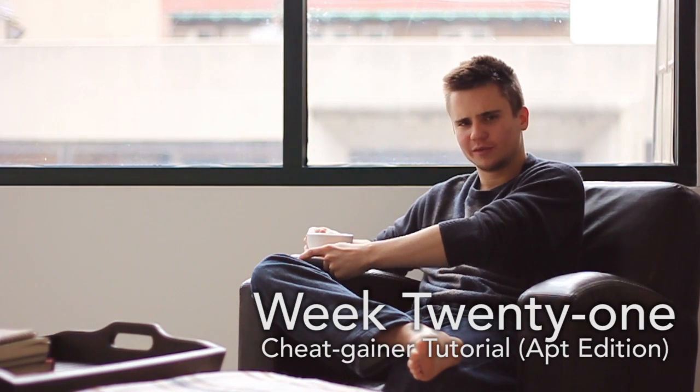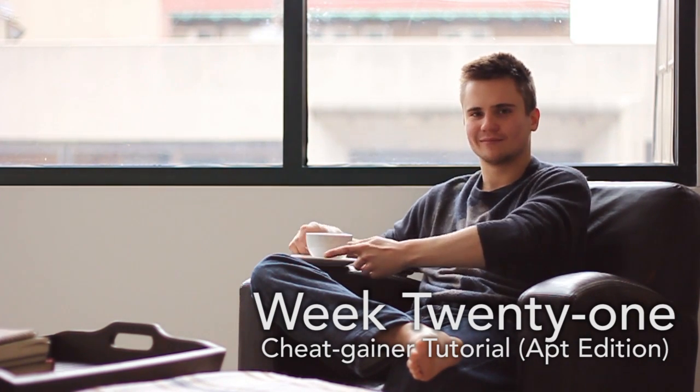Oh hello, how long have you been standing there? No matter, put your pants back on — it's time to learn a cheat gainer.